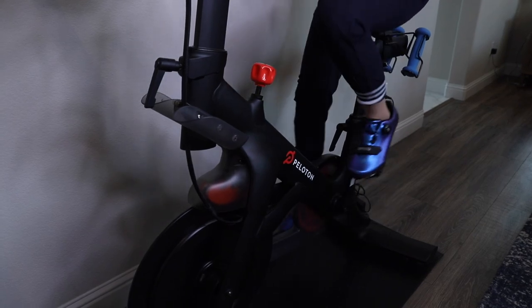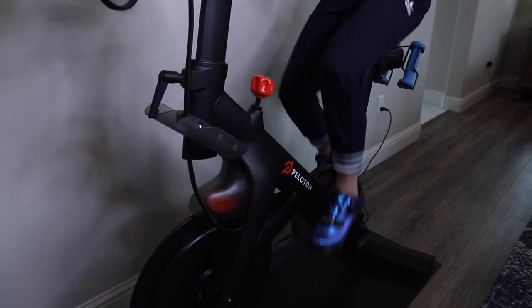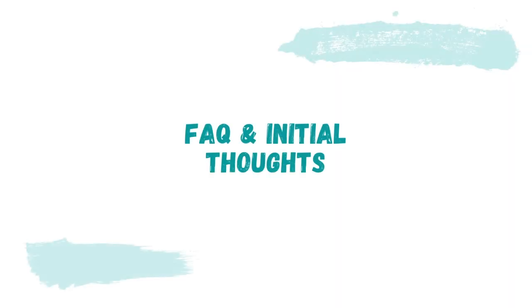Today's video is a bit of a different one. I have my sister Heather with me. She currently doesn't own a Peloton but she's interested in getting one for herself, so we're going to do a walkthrough on the bike and its features and any initial questions she may have. If you're in the market for a Peloton or an alternative indoor spin bike option, you may have some similar overlapping questions.